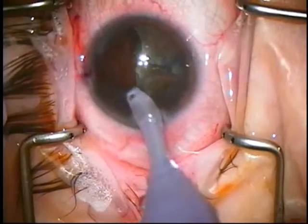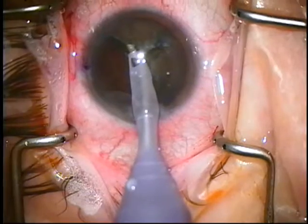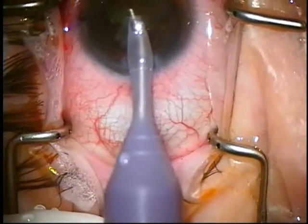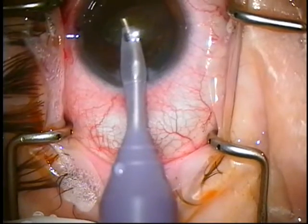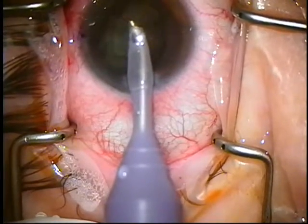You can see some cortex there, some viscoat. I'm watching to make sure I'm dead center and in the AC with my handpiece to keep it from getting posterior capsule.